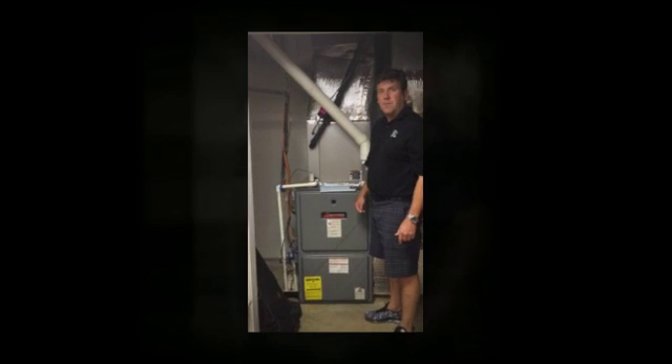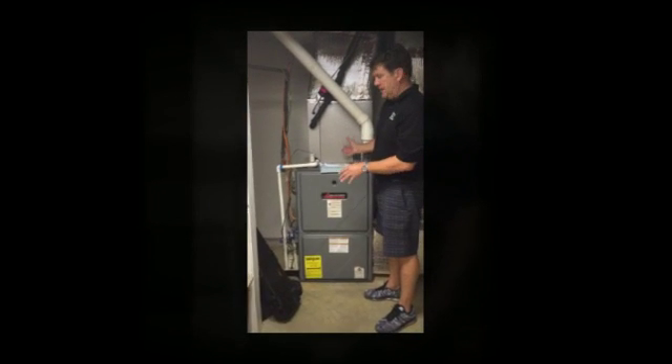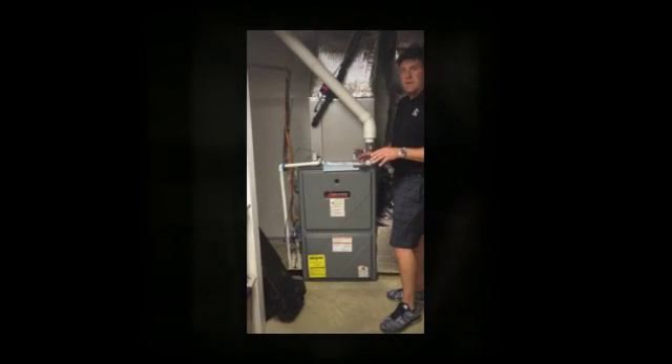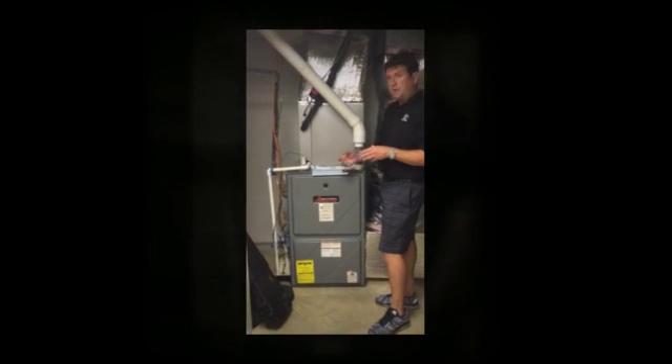Hello, it's Todd Witt at Synergy Home Performance again, and we're looking at a basic air-conditioned setup. One of the biggest things your air conditioner does in the summertime, if it's properly sized, is not only does it cool, but it actually dehumidifies.